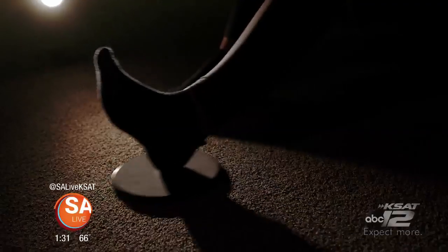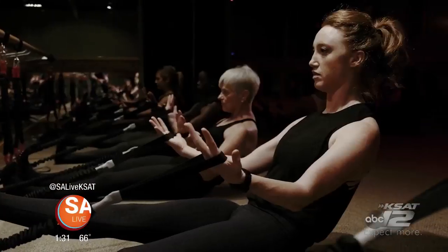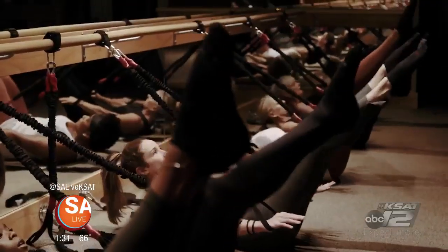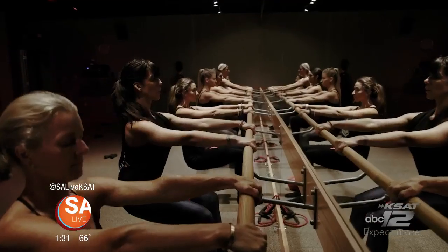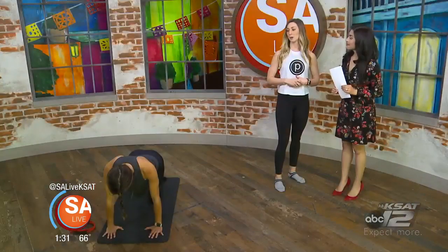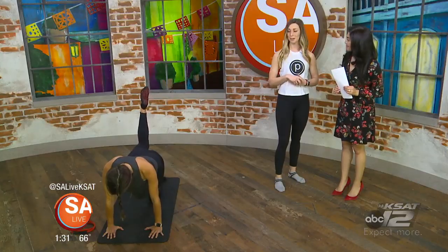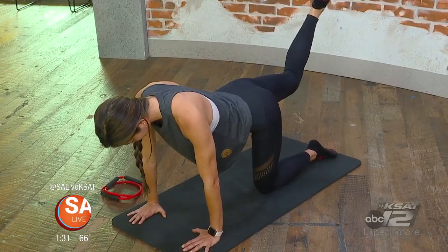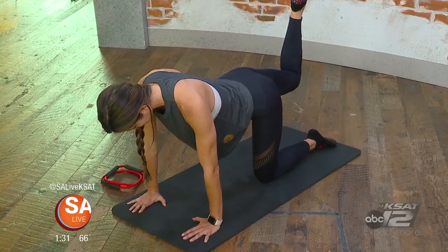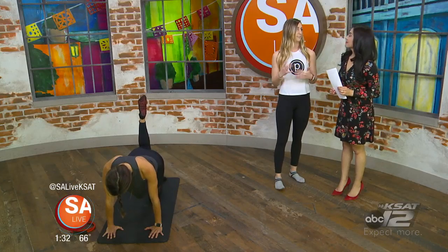One thing we really pride ourselves on as a studio is the community that we've built. We have a great group of clients that are members there — it's super diverse, but everyone really supports each other. We're all about celebrating the little milestones as people get stronger. So when you hit your 50th class, we're going to celebrate you with champagne, balloons, and snacks, and the clients just do that for each other.